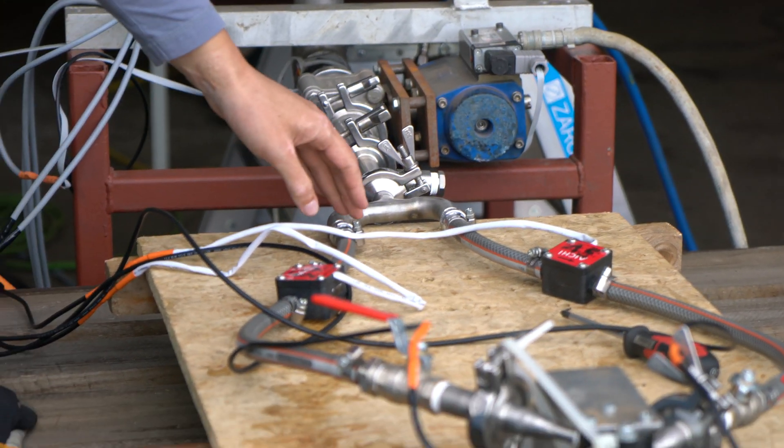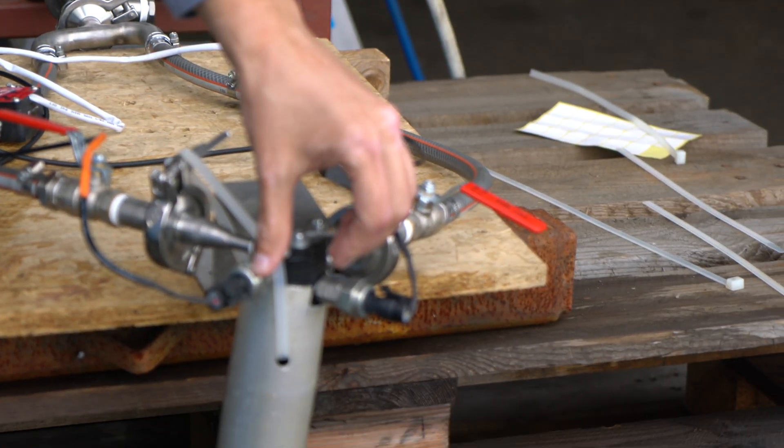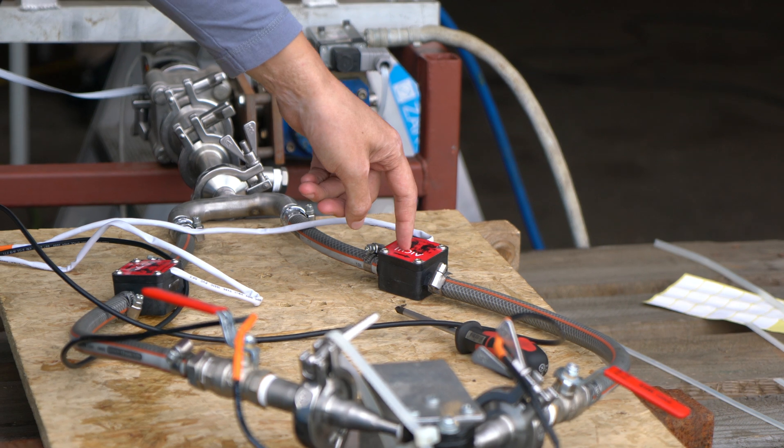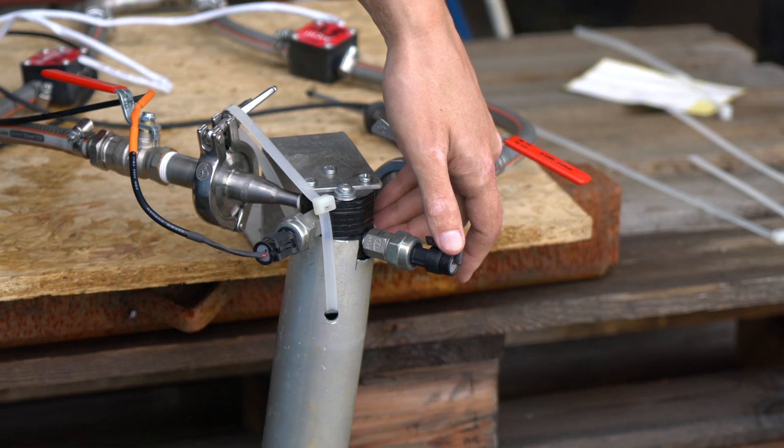One flow path will go to the oxidizer side of the element and we'll measure the flow rate and the pressure of that side. On the other side, one flow goes in through this flow meter here, being measured and going into the fuel side of the element.